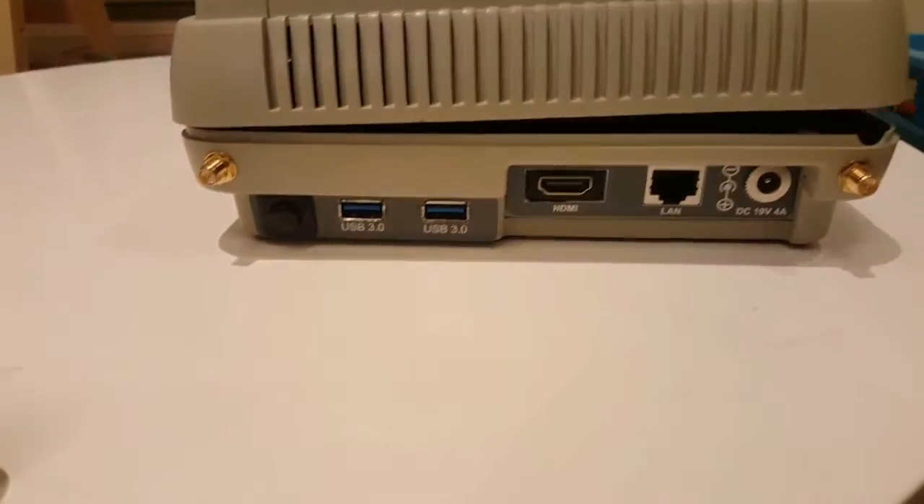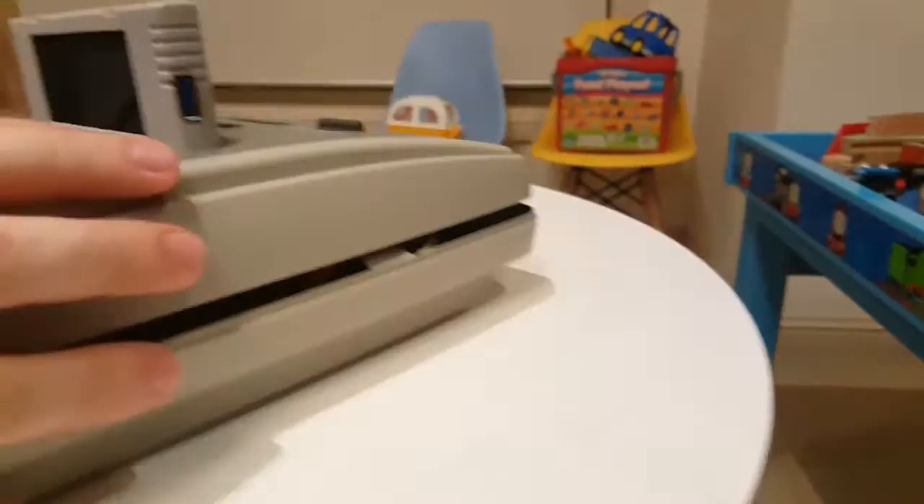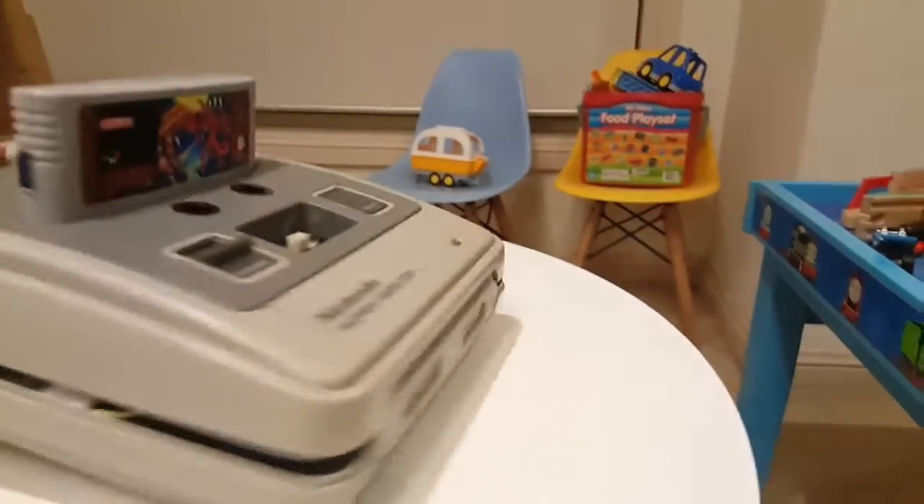I just cut that to size and made a really nice, neat vent window there, then hot glued it all in place. So that looks pretty good. Now, the next thing I want to talk about is the actual eject button.